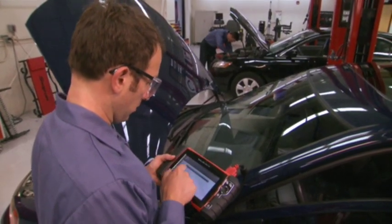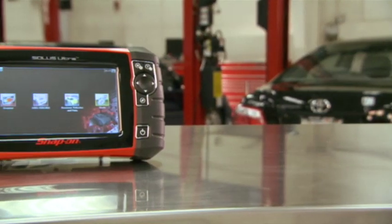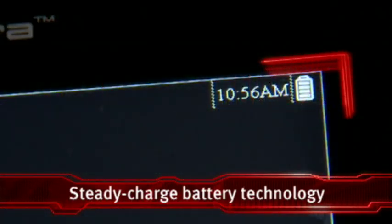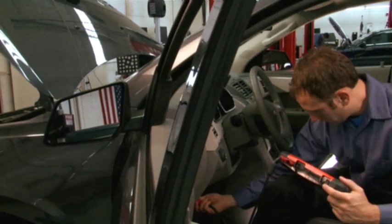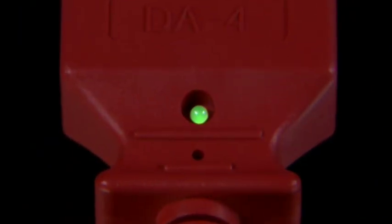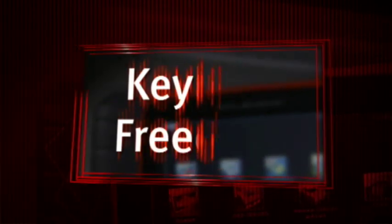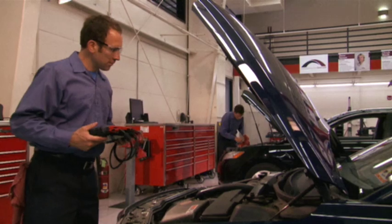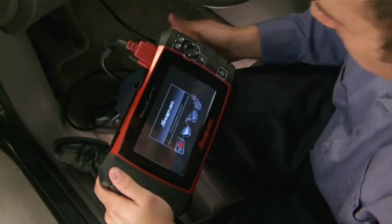Forget about recharging your Solus Ultra. The new compact lithium-ion battery with our steady charge feature charges directly from the vehicle. A handy indicator light confirms you're connected and receiving power. Solus Ultra gives you the freedom of a keyless adapter for all OBD2 applications — complete vehicle scanning without stopping to change keys. Just plug it in and go.